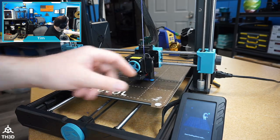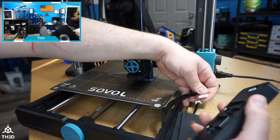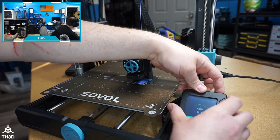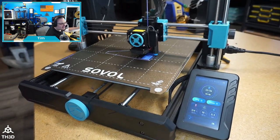I can't adjust my Z offset because the touchscreen is stuck. I didn't know if unplugging and replugging it would help — let's see. So I literally had to unplug it and replug it. Tor can see my camera right now.